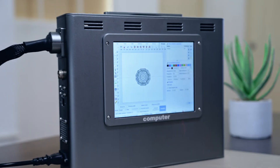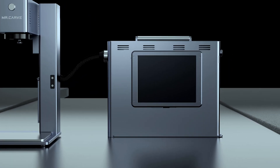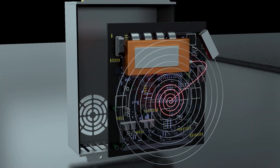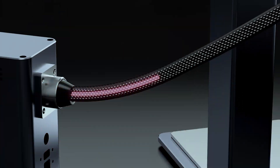The CS2 laser engraver is another of Mr. Carve's masterpieces for 2023. We have combined a 20-watt high-power fiber laser with a microcomputer to create a non-metal, minimized-size, autofocus marking machine for a wide range of engraving needs.